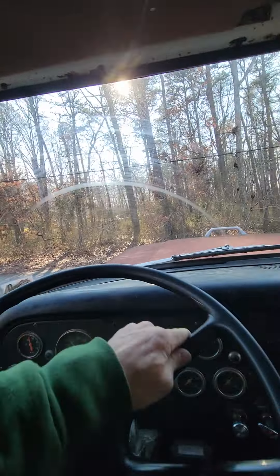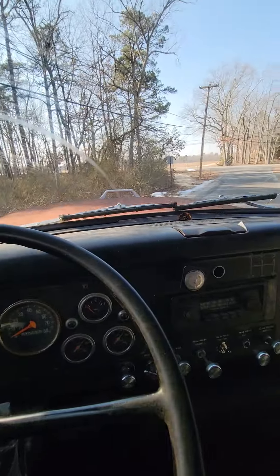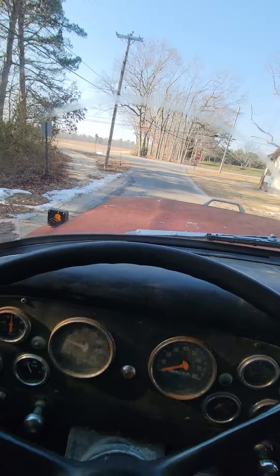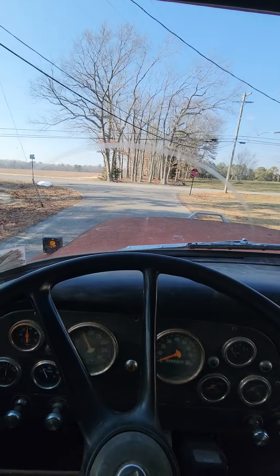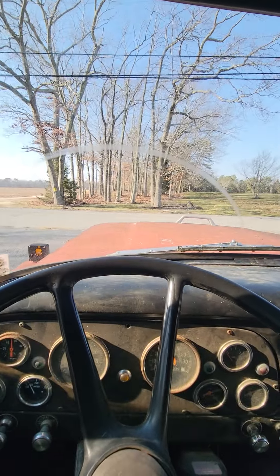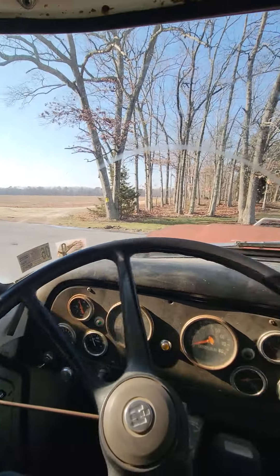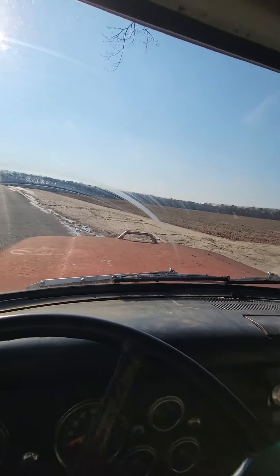Some people have their Chevelles and their Camaros and their Mustangs — those old vintage cars. I'm just happy in this thing. If I was in one of those cars I'd probably go fast and get tickets. This one I can go pretty damn slow and still manage to get tickets, so I'll stick with that. Man, it's warm in here — this heater actually works pretty good.